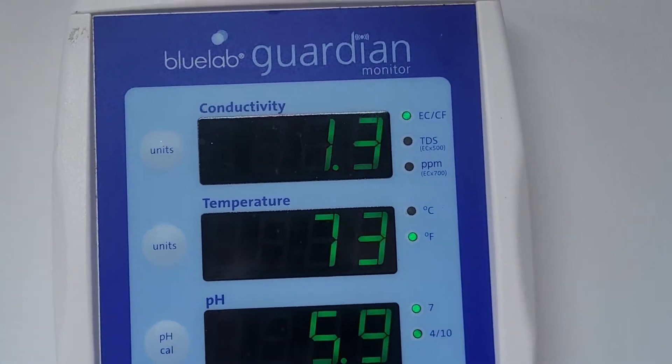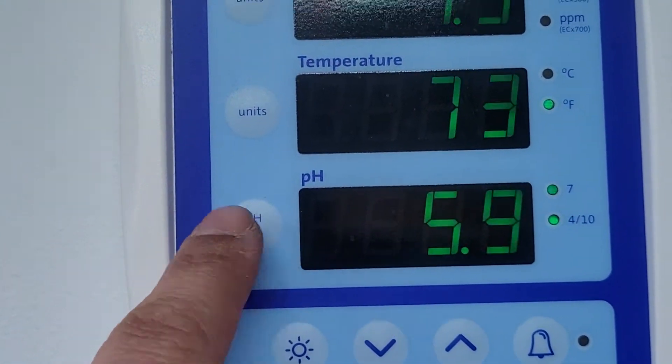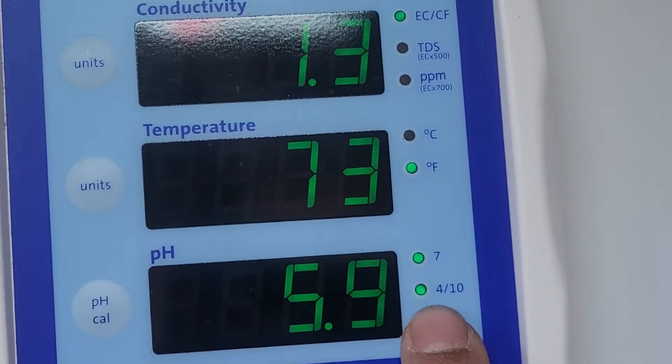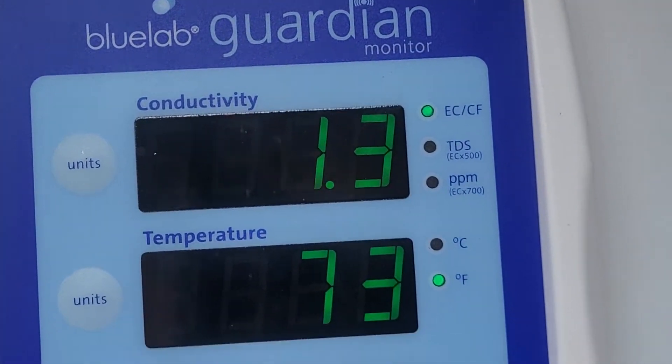This here's another nice one — badass for reservoirs and stuff like that. To calibrate it, you just hold this little button, just like calibration on the pin meter. It's going to come up with the 4, and then the next time it's going to be the 7. Easy peasy.